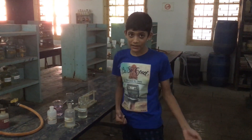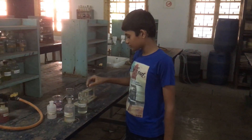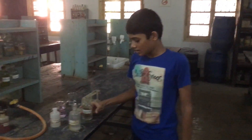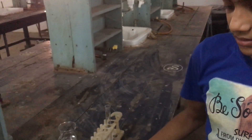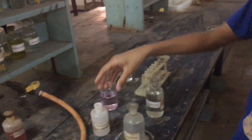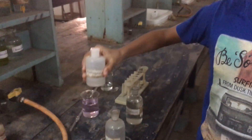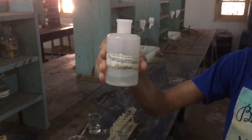To do this experiment, we need a test tube, some dilute hydrochloric acid, and sodium hydroxide. We also need an indicator to test whether the substance is acidic or basic. This indicator is known as phenolphthalein.